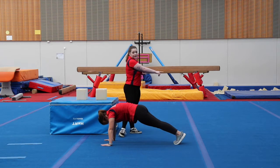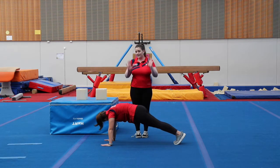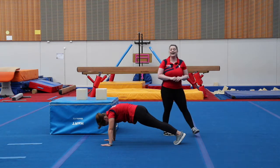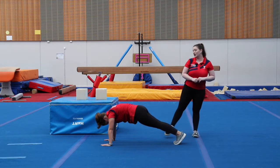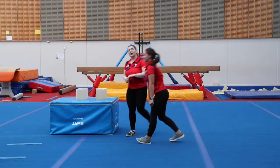We have a nice straight body all the way down and we're squeezing our bottom nice and tight. This is a beautiful big cast shape. We are going to hold it for ten seconds. Ready? Ten, nine, eight, seven, six, five, four, three, two, one. Well done, everybody.